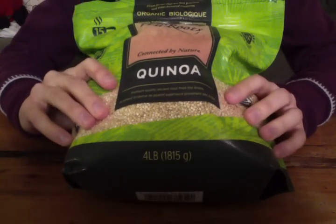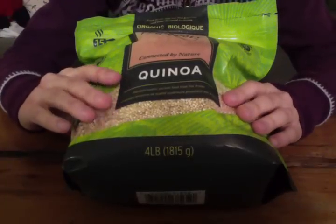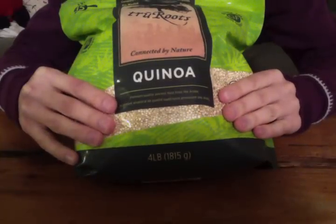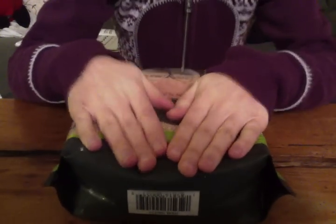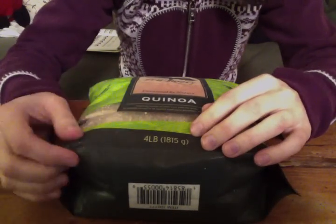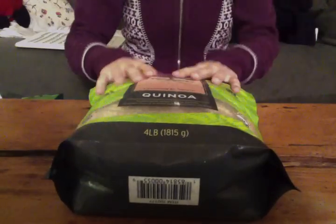I don't eat this all the time, but I've been adding it into my diet. This is my first bag that I've actually bought. It's not from North America — it's from South America — so they have to grow it there and then transport it all the way here. It's really great to try things from different cultures, but I try and eat as locally as I can. We don't grow things like this or even rice up here, so there are some things we just have to eat imported, and that's okay sometimes.